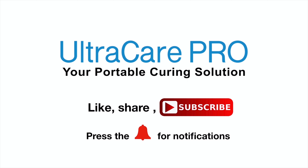Hello and welcome to Ultra Care Pro YouTube channel. Subscribe to this channel to learn more about Ultra Care products, its services, and its usage. Upper back pain — such a common problem, isn't it?